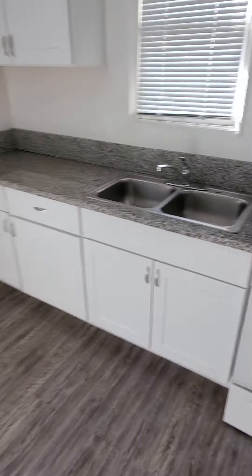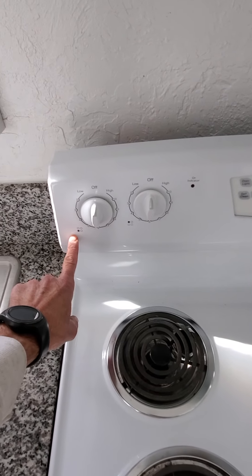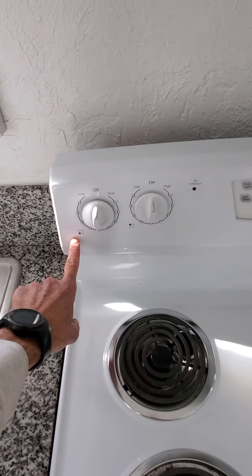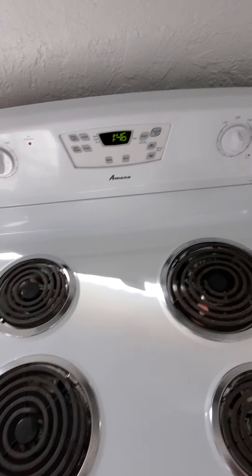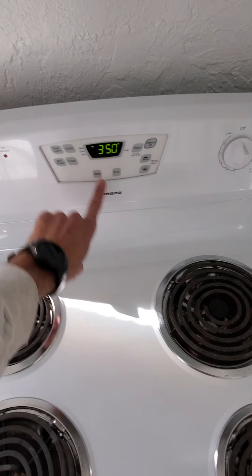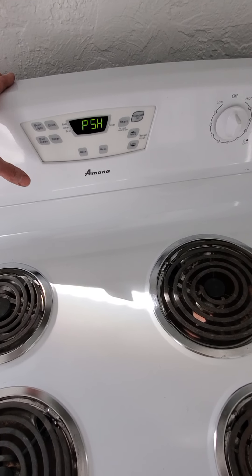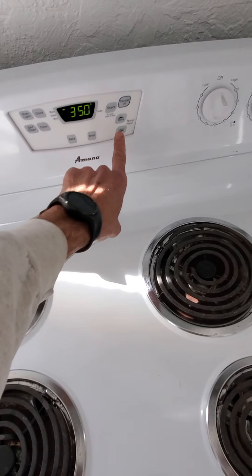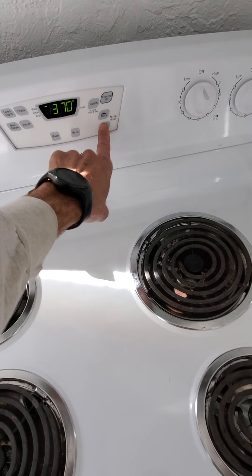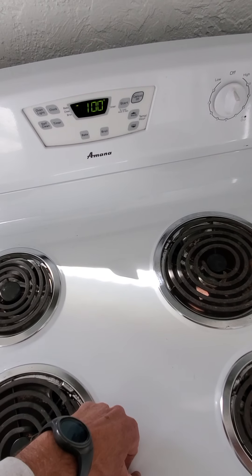I checked the water heater — it's working and you're getting good hot water. To work the range, the symbols on the panel tell you which burner: left front, left rear, right rear, and right front. To use the oven, push the bake key — it'll default to 350 degrees, or you can increase or decrease the temperature. Then push start and it'll begin preheating, showing you the current temperature until it reaches your target.